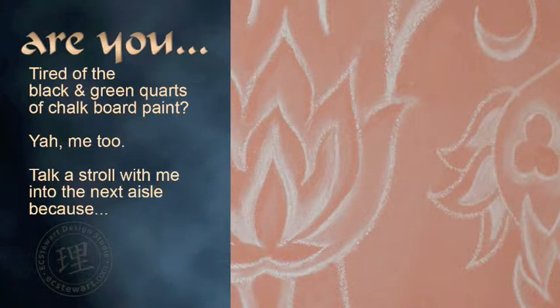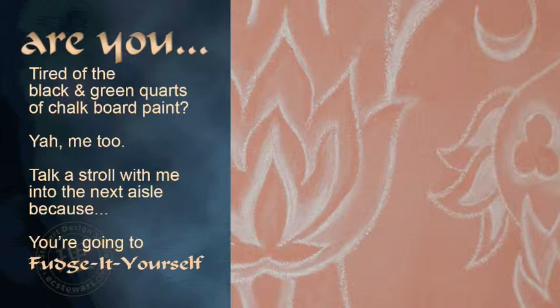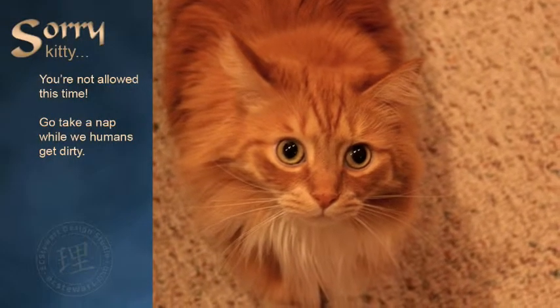Take a stroll with me into the next aisle, because you're going to fudge it yourself. Mmm, fudge. Sorry, Nay Nay, you can't help this time. Go take a nap.